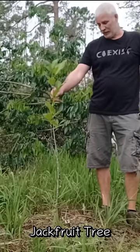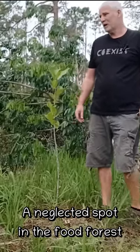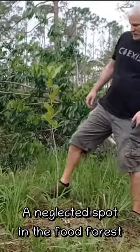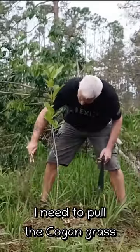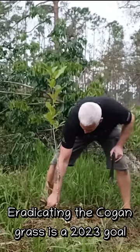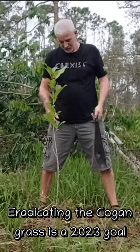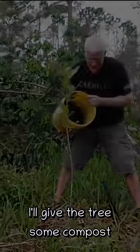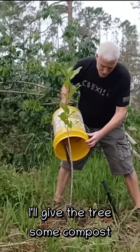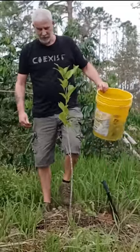This tree is a little jackfruit. It's kind of in a neglected area of the food forest — this area was also hit hard by Hurricane Ian. A lot of weeds coming up. I need to come back at some point and pull up all this Kogon grass. It's one of my goals this year to try to eradicate the Kogon grass. Since I'm here I'll put down a little bit of compost — can't hurt.